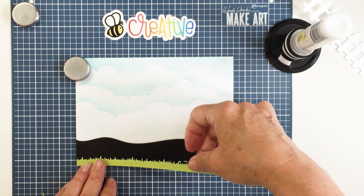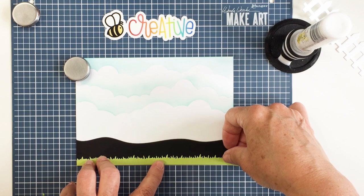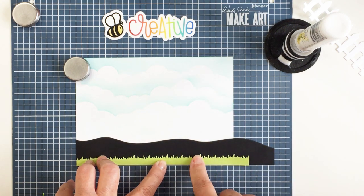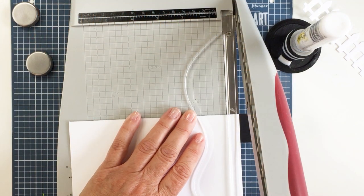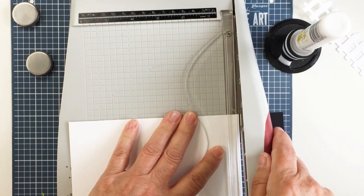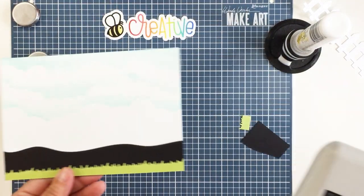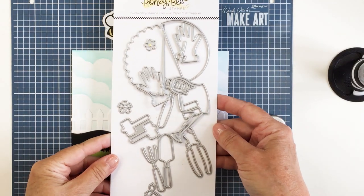I'll trim off that excess paper that's too long right away using my guillotine trimmer. I'll just pick it up, flip it over, put it into my trimmer, and use that white edge of the paper to guide me where I need to trim. I'll get that trimmed off nice and even and there you have the grass and the little garden that I'm going to be creating.